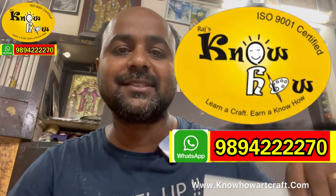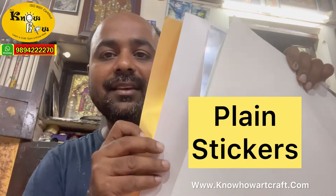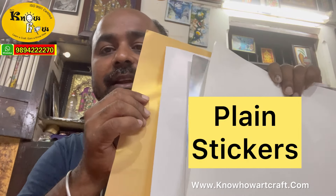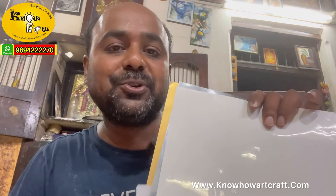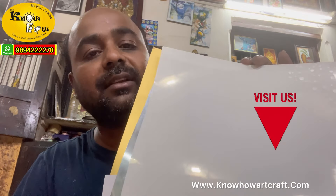Hi friends, I am Jagan from Rajnoho Arts and Crafts. Today I am going to show you all about these metallic stickers. Let me show you one by one each and every sticker in close-up shots. If you like this video, please do subscribe to our channel.